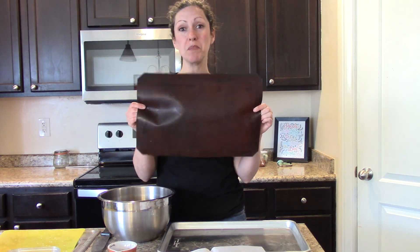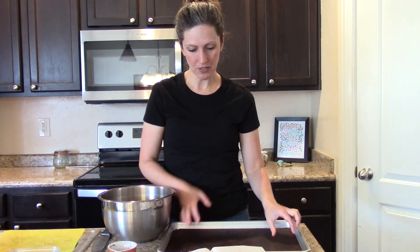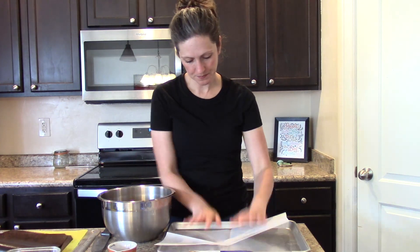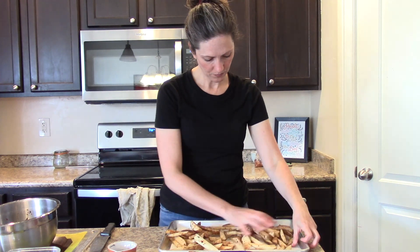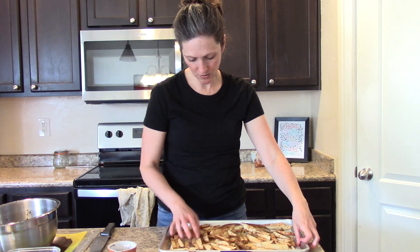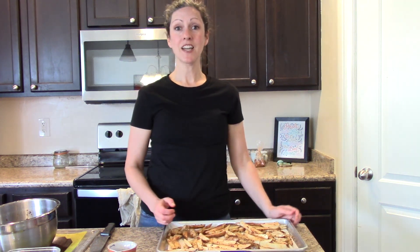Mine is really old and beat up but it's still going strong. It makes sure nothing sticks, so it's a great way to do oil-free cooking and keep your pans safe. I'm going to use a large cookie sheet. Spread them out so they're not on top of each other and have room to crisp up, then get these in the oven for about 30 minutes.